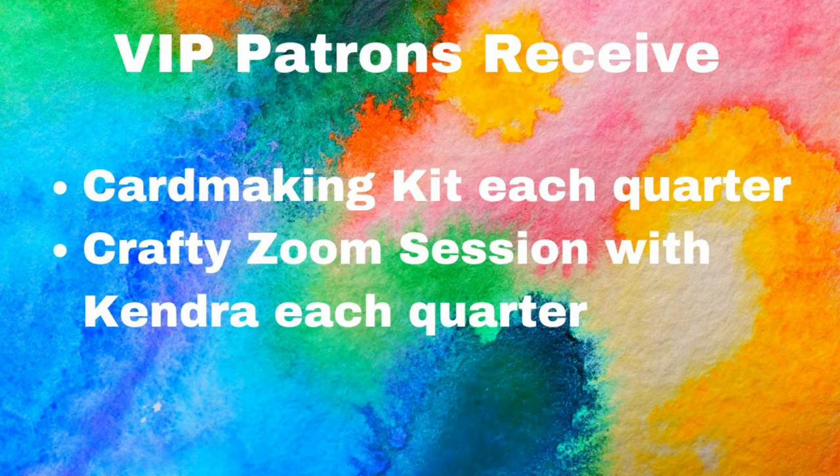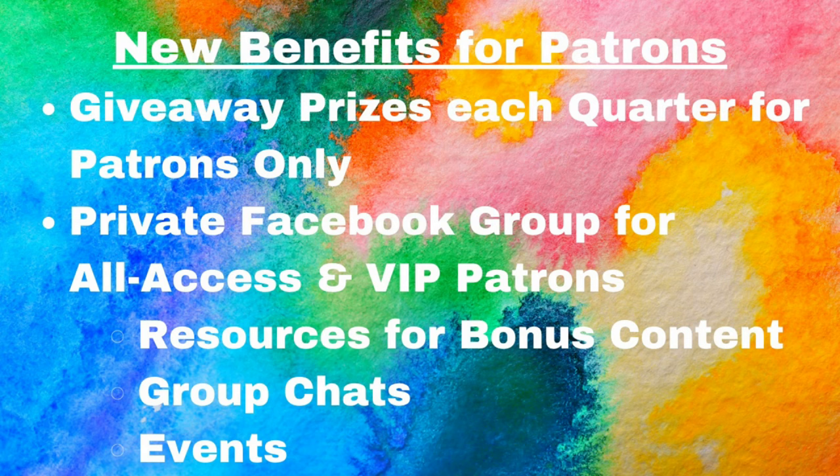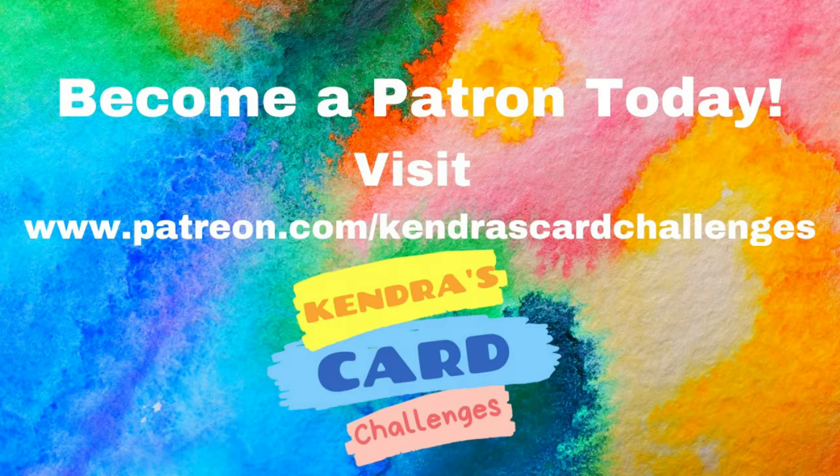For twenty-five dollars, VIP patrons receive additional benefits including a live crafty Zoom session each quarter and a card making kit that includes papers, card stock, die cuts or ephemera, and embellishments — shipped at the beginning of the third month of each quarter. There will also be a quarterly prize drawing for patrons only, and a new Facebook group specifically for all-access and VIP patrons with resources for bonus printables, additional instructions and bonus content, and access to group chats and events. This new patron community will make it easier to communicate and offer help and support. For more information, scan the QR code on the printable or visit patreon.com/kendras-card-challenges.